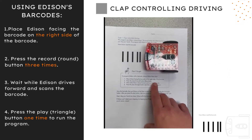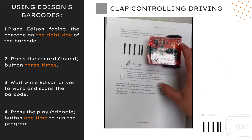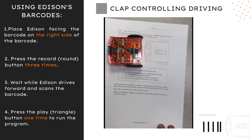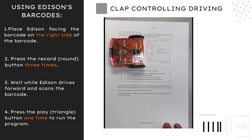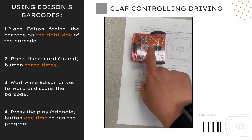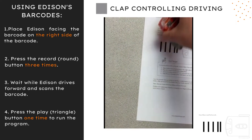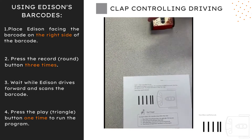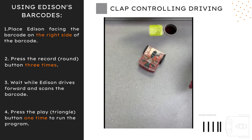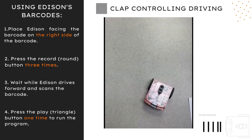Clap control driving uses Edison's sound sensor. The sound sensor can detect loud sounds, like when you clap your hands. This program tells Edison to listen for a clap. Don't forget to program Edison with a barcode — always follow the same four steps first. After you press the play button, clap your hands one time and Edison will turn to the right. Next, clap your hands two times and Edison will drive forward.